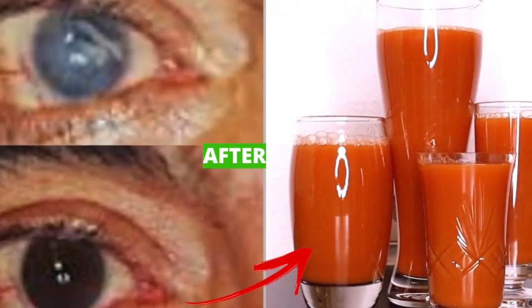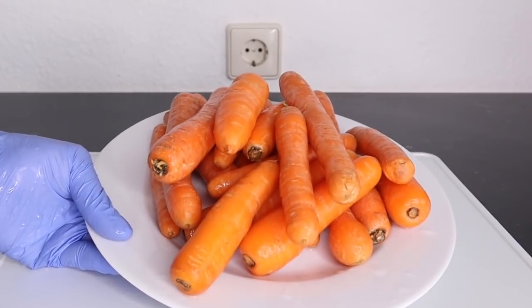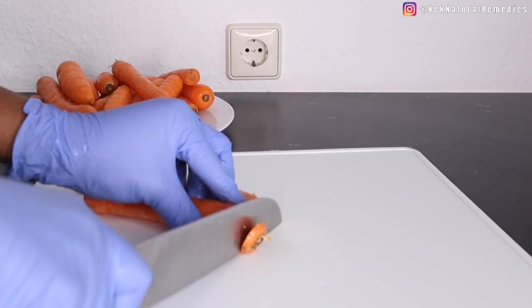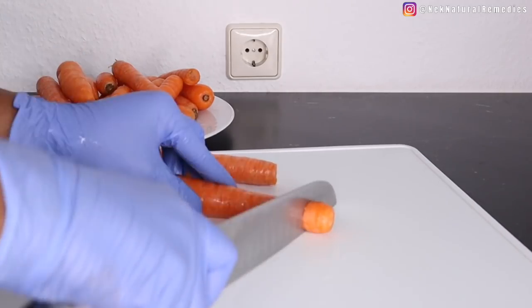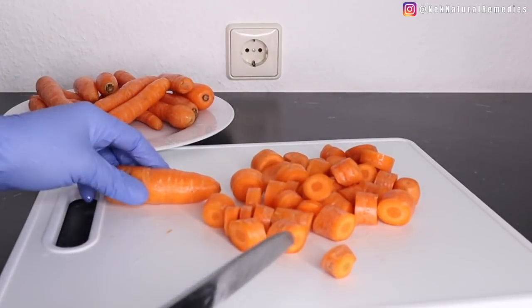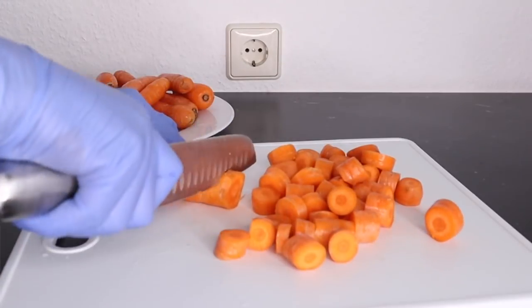To make this juice, the first ingredient we need is carrot. As you can see, I have many carrots here. Carrots are good for detoxing and cleaning the eyes because they are a good source of beta-carotene, fiber, vitamin K1, potassium, and many antioxidants. Carrots are good to clean and detox the eyes, boost your eyesight, help you see clearly, and remove any dirt that is making you not see clearly.